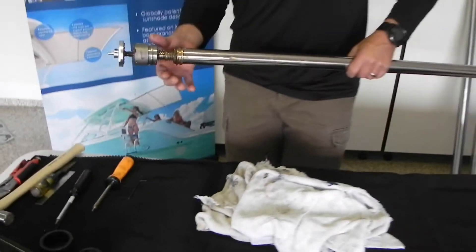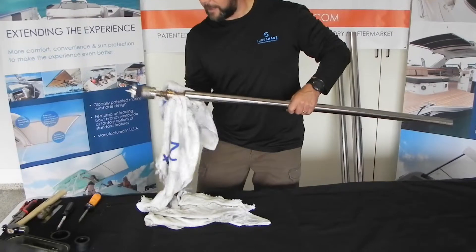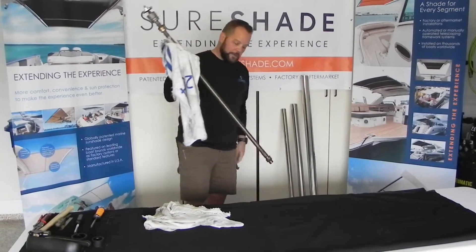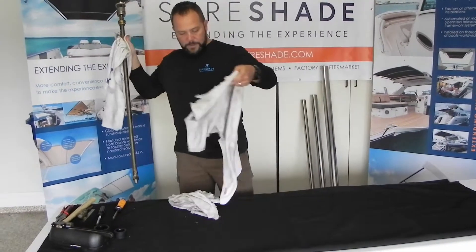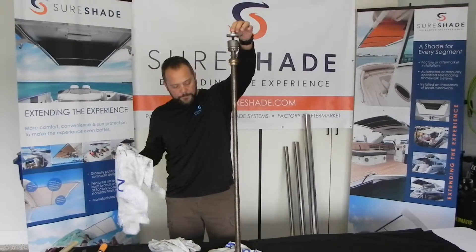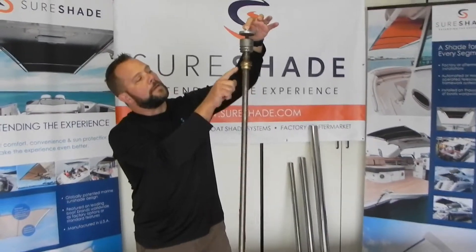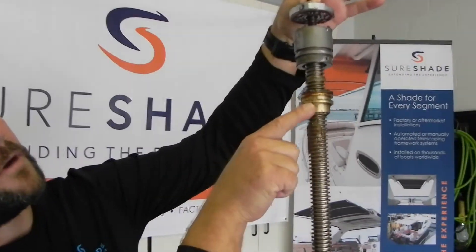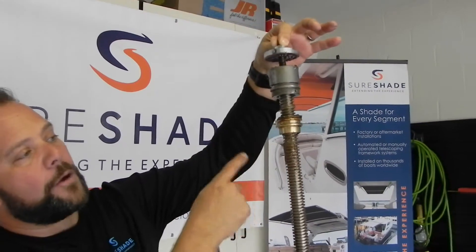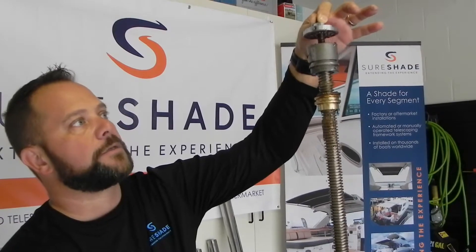Have a rag handy because this is a greasy mess, and you're going to slide your tube out. This tube is going to have to be replaced, and now you have your worm gear drive assembly. You don't want to wipe the grease off. Depending on how old the actuator is, you may see this grease is no longer red — it's got kind of a gold-brown color. That's perfectly normal. That's your brass nut going in and out on the worm gear, depositing a little bit of metal material in the grease. Perfectly normal, nothing to be concerned about.